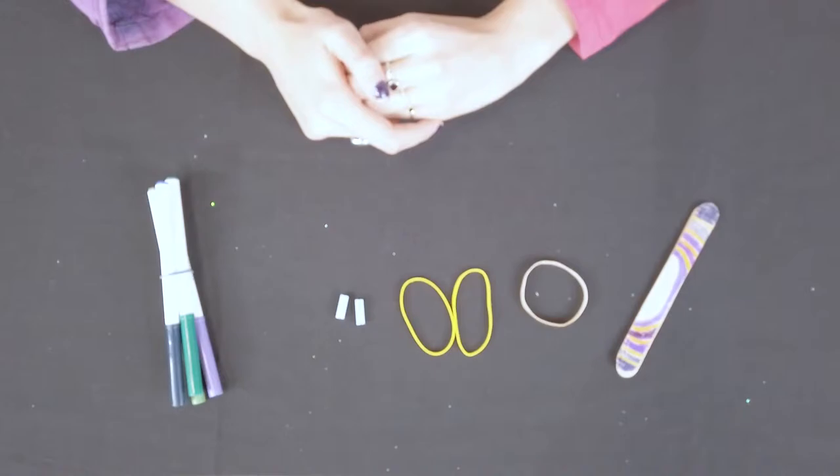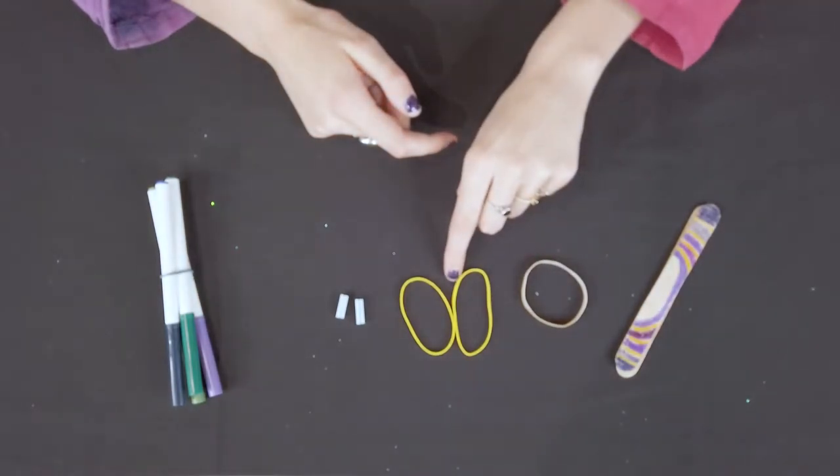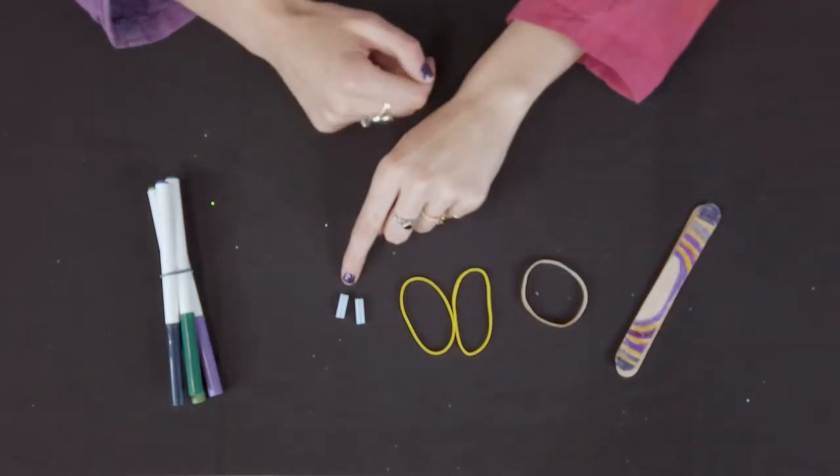Next we will create the popsicle stick kazoo. For supplies you'll need two popsicle sticks, a thick rubber band, two thinner rubber bands, two pieces of drinking straw and markers.